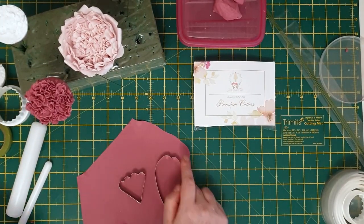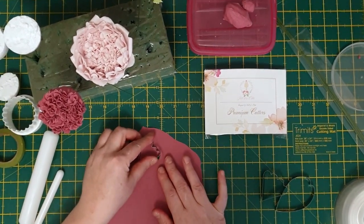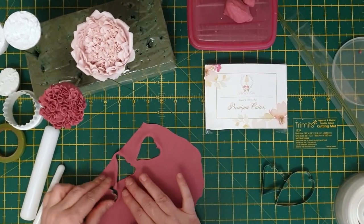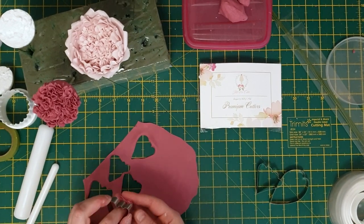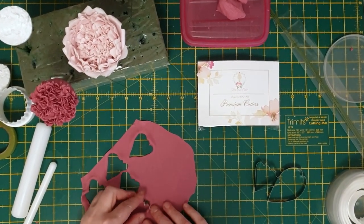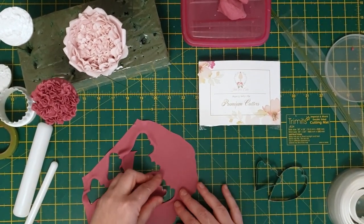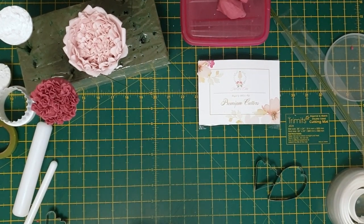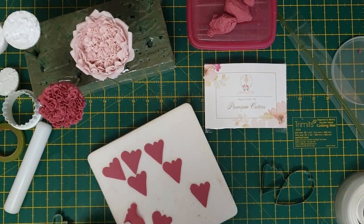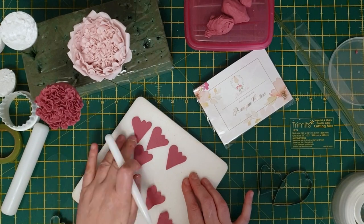Using three of my premium cutters from the pack, start off with the smallest cutter and cut out eight petals. Make sure that you roll out your flower paste really really thin — the thinner it is, the more elegant it'll look. Using the frilled tool around the edges to thin them out makes the petals look more elegant when finished.